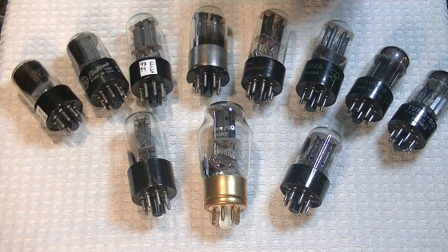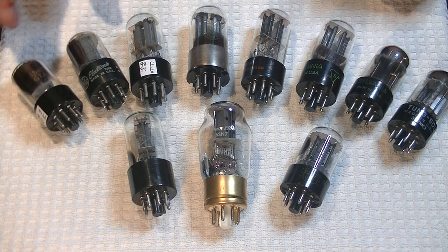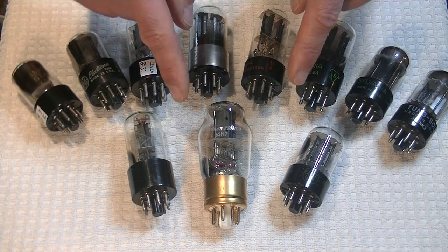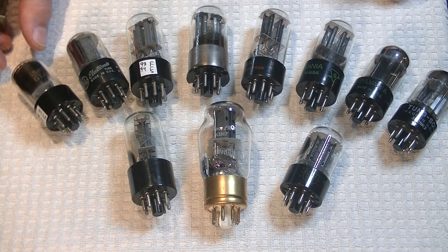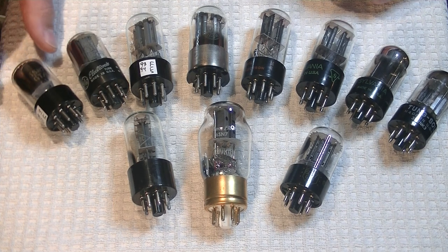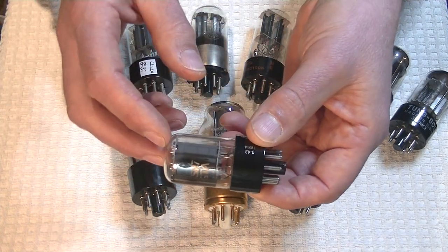Let's take a look at tubes. In previous Tube Labs I've talked about the 6SN7s in detail — I'll put a link below for you. We're just going to do a really quick run-through. Remember I said a good solid 6SN7 in the buffer would be a great idea? Well, here we have one. This is the Short Bottle G.